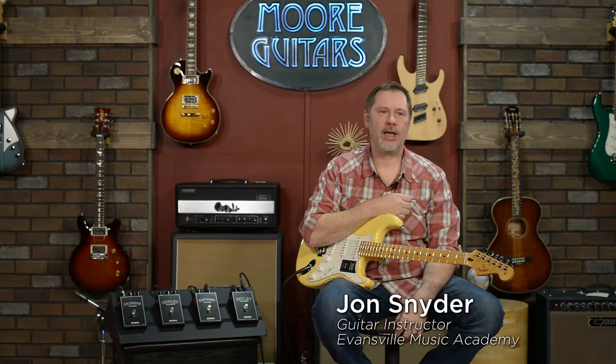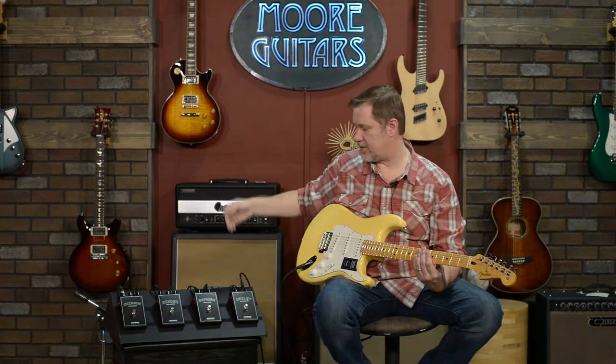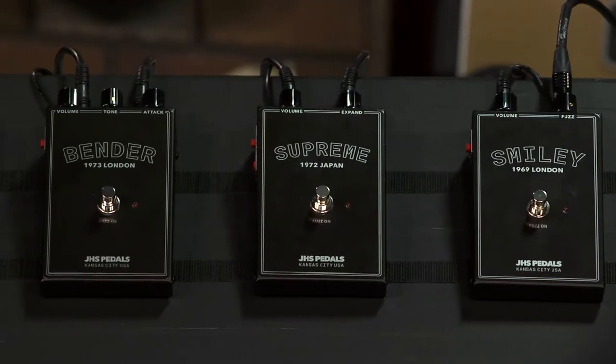Hey everybody, it's John aka Smelly Telly coming to you from Evansville, Indiana, and MoreMusic and MoreGuitars.com. Today I'm gonna have a kind of a fun little video — we're gonna take a look at some fuzz pedals, in fact four fuzz pedals.